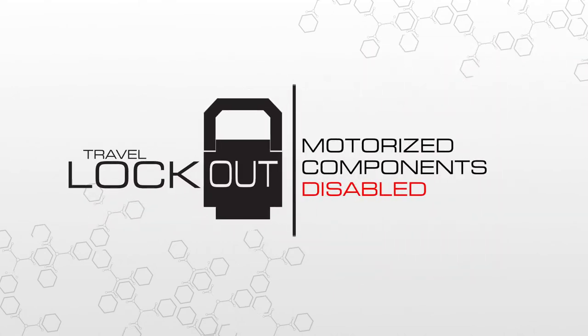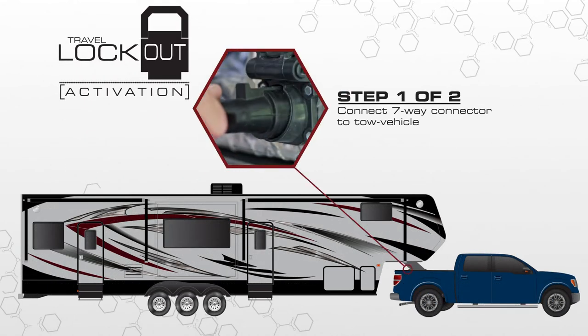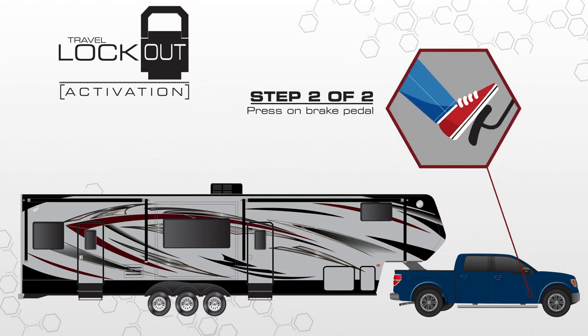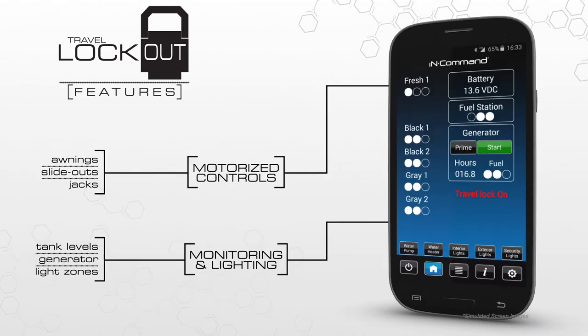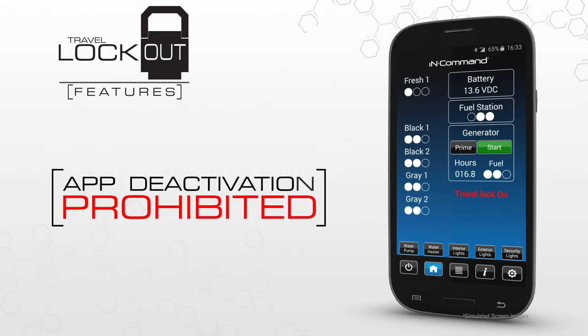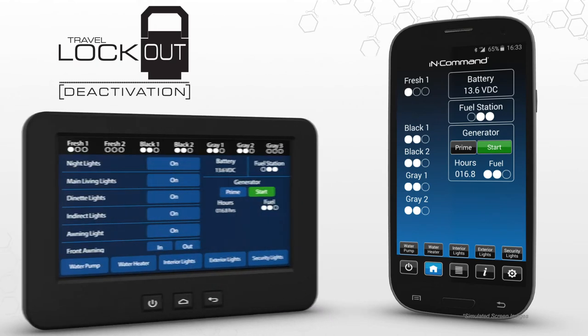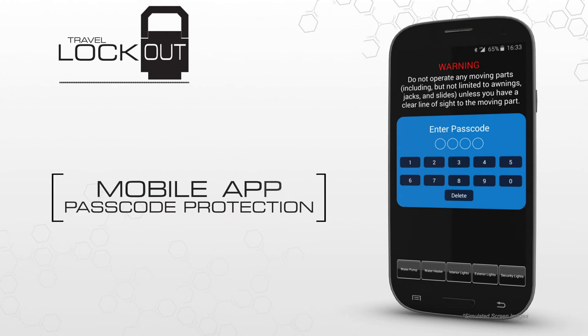InCommand features a travel lockout that prevents motorized components like slide outs and awnings from accidentally engaging while underway. The lockout is engaged once the 7-way connector is connected to the tow vehicle and when the driver applies pressure to the brake pedal. The mobile app cannot be used for motorized controls when the lockout is activated, but you can still operate lights and check your monitoring functions. In the interest of safety, there is no way to disable the lockout mode from the app — you must do this directly on the display commander inside the RV. We've also integrated passcode protection on the mobile app to prevent unintended and unauthorized use.